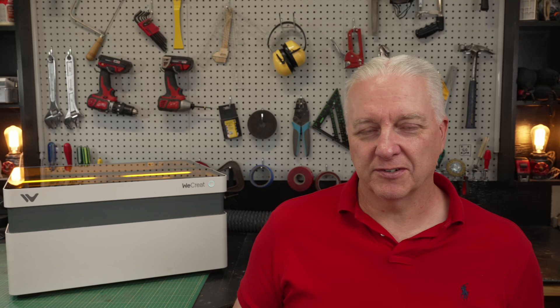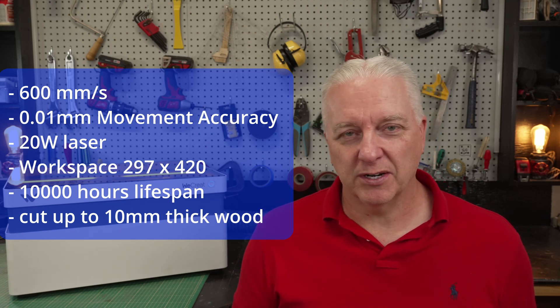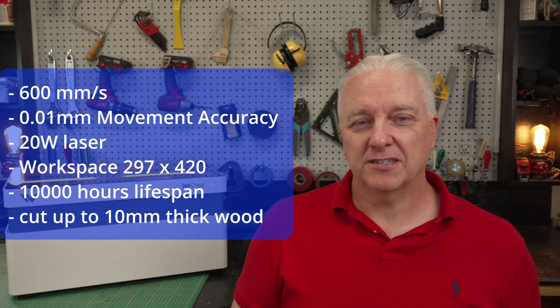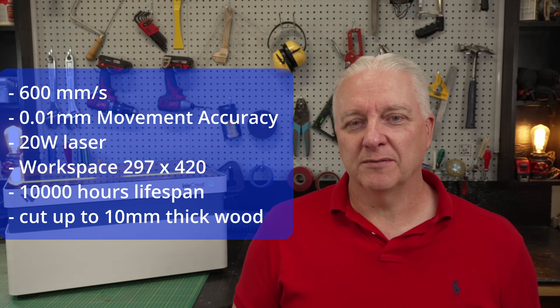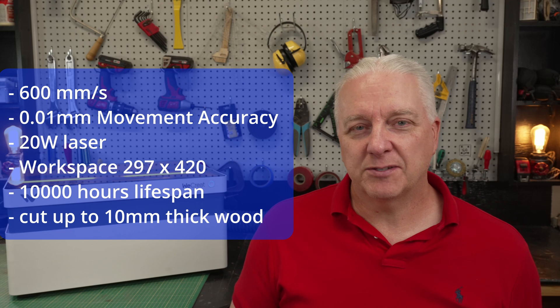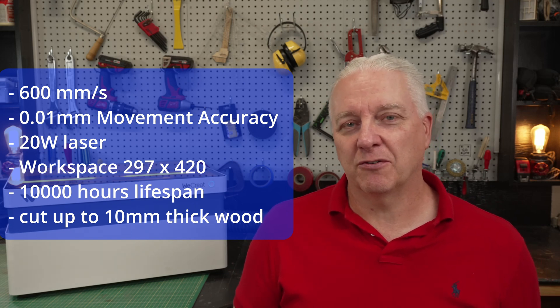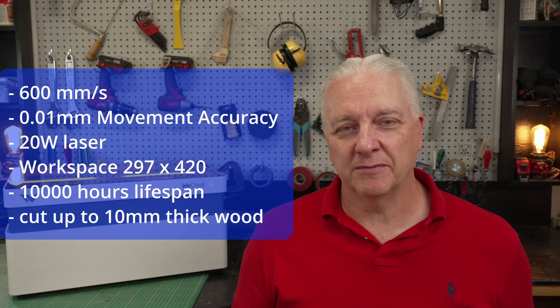WeCreate may want to hide a lot of the complexity from users, but I'm a nerd, so I like to talk about the specs. Top speed is 600 millimeters a second, which is pretty decent. Positioning accuracy is 0.01, which is on par with pretty much every other laser. Laser output is 20 watts — compare that to something like a Glowforge Aura, which I think is six. The workspace is just shy of 300 millimeters by 420 millimeters, so it's a good size considering this is effectively a desktop laser. Lifespan is about 10,000 hours according to WeCreate. And before you leave a comment about how thick this can cut — the answer for wood is about 10 millimeters, so you aren't going to cut 2x4s, but you'll certainly have a capable laser for most things you'd do with it on your desk.